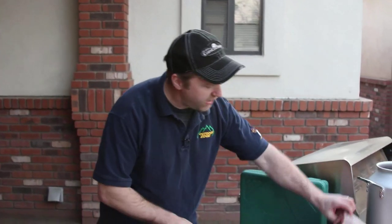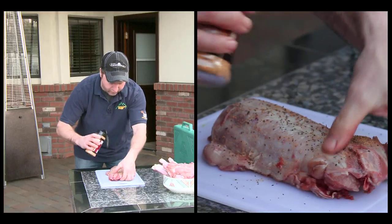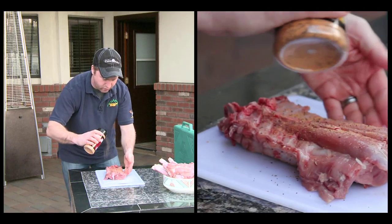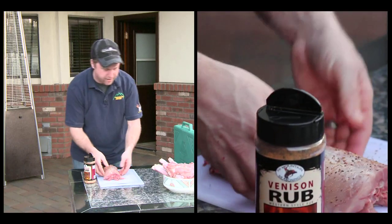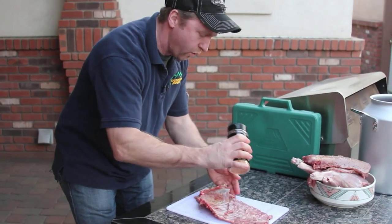Now that we have our pig all sectioned, we're going to take some of our High Mountain seasoning here. We're gonna put a little on the outside, a little on the inside so we can coat those loins, and we'll just follow the same process over the ribs, over the front shoulders, and over the hind quarters.